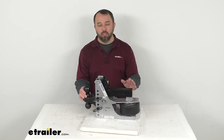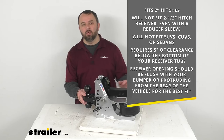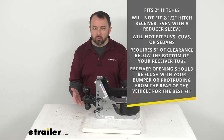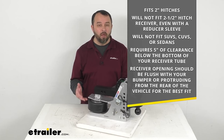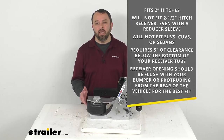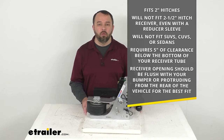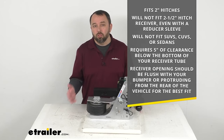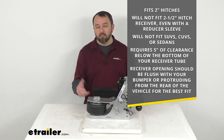Now, this is going to fit your 2-inch hitch receiver. However, this is not going to fit a 2-1/2-inch hitch receiver, even with a reducer sleeve, because trucks with a 2-1/2-inch hitch have deeper frames. Also, this is not going to work with your SUVs, CUVs, or sedans due to limited clearance. This does require 5 inches of clearance below the bottom of your receiver tube, and your receiver opening should be flush with your bumper or protruding from the rear of your truck for the best fit.